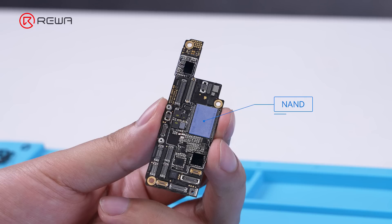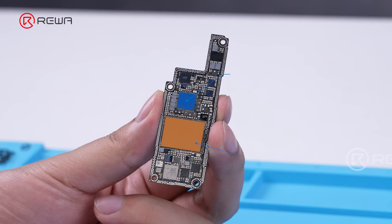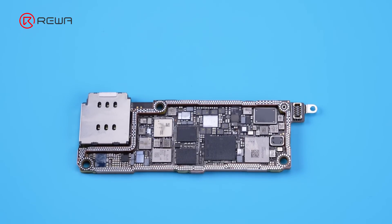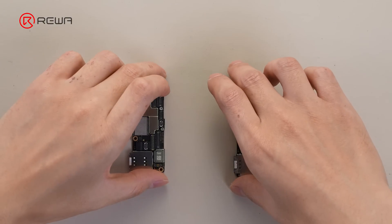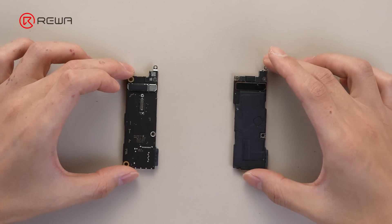Compared to the iPhone 14 Pro, although the position of NAND, CPU, and PMU almost remain the same, the logic board still overlaps at the top and bottom, making it difficult to dissipate heat. Although the Wi-Fi and Bluetooth modules return to the lower signal board, which alleviates the centralized heat to some extent, the iPhone 15 Pro's heat dissipation performance is still worse compared to the iPhone 14 Pro.